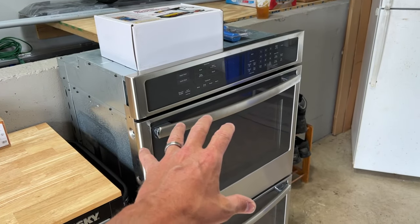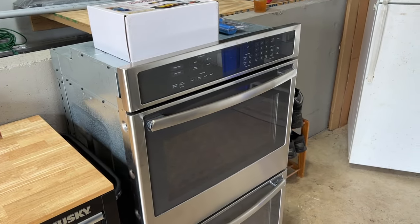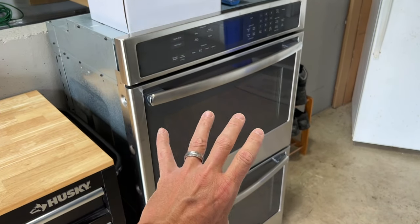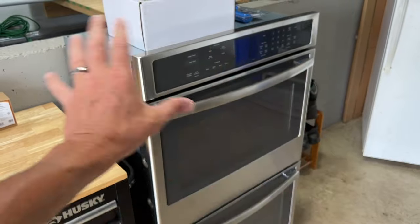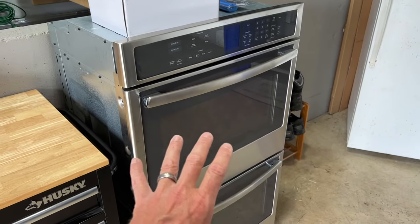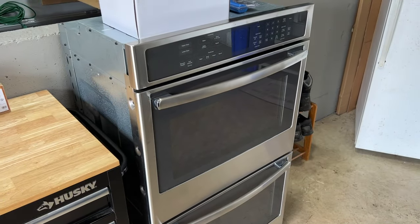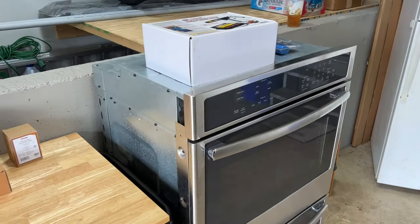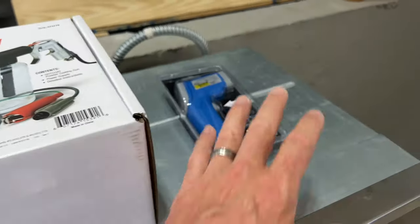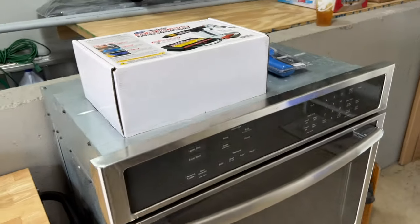Here's what we're doing. Right here is a double wall oven I purchased used off Facebook Marketplace. My goal is to convert this double oven into a single oven, but we'll do that in a separate video. As you can see, I already have my powder coating gun set up, an infrared camera, and some other parts on the way.